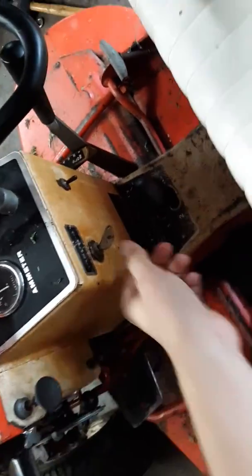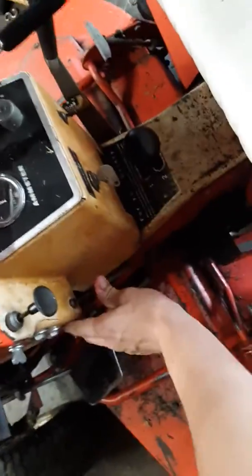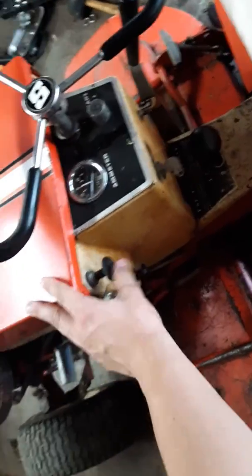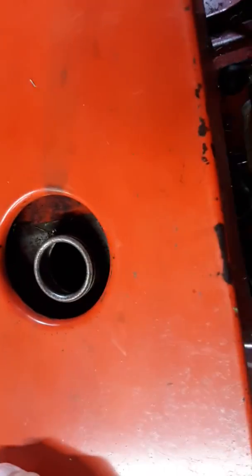It would probably run better if I did some work to the engine, but I just pull this out, push it back in a little bit, turn the key on, and start it. I had turned the fuel off, so that's why it wasn't running — or it's out of gas. I was mowing with it and then parked it here. I mowed a pretty good-sized lawn.